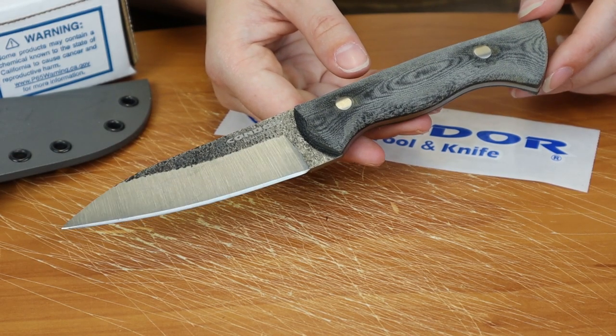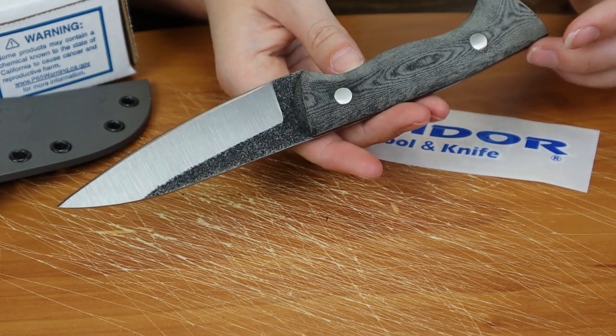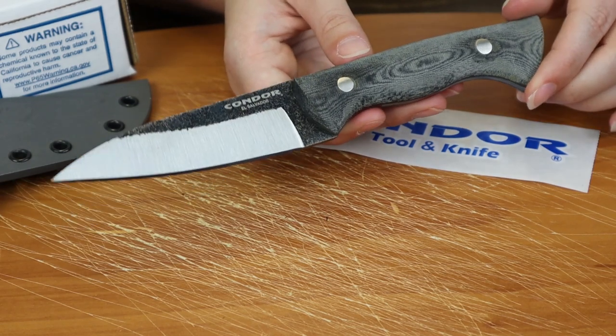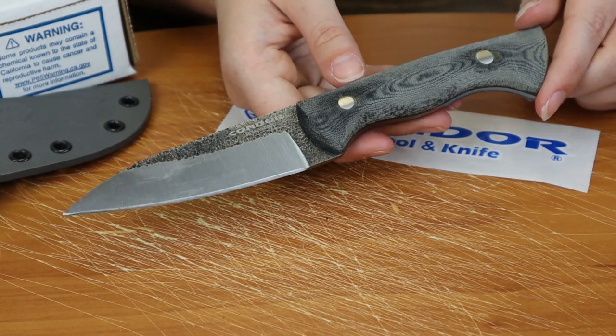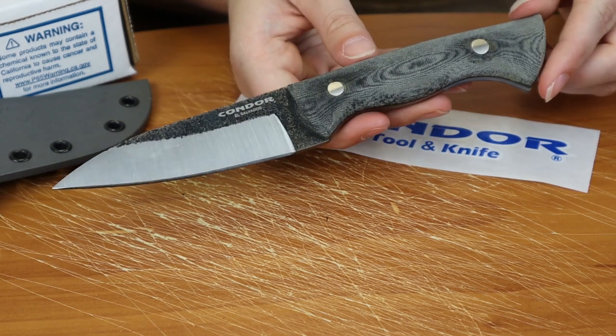And we're back, fellow knife enthusiasts. I'm Jess Jewel here, and today I've got the Condor Bush Slicer Sidekick — not the Bush Slicer. So this is obviously named after it. I'm going to give you the specs on this one.